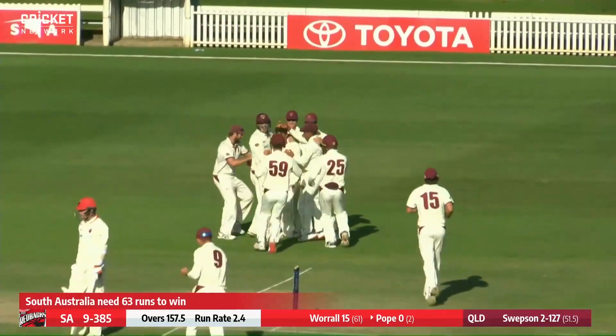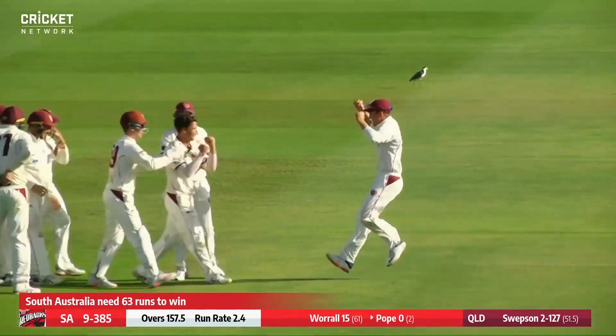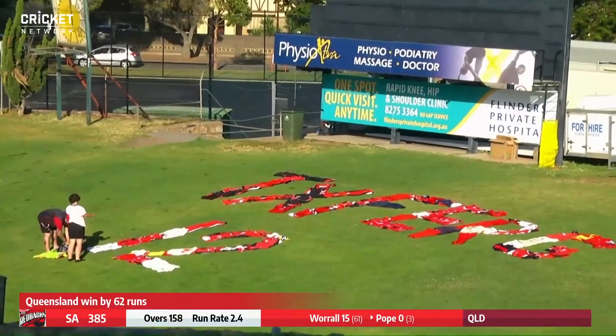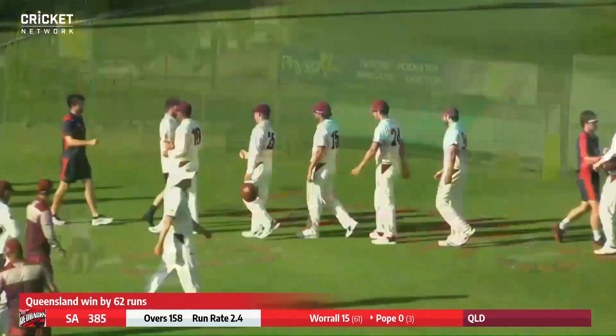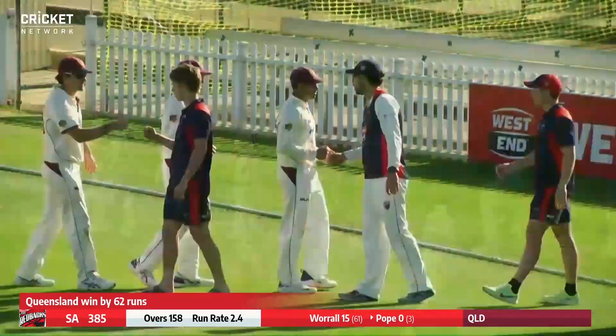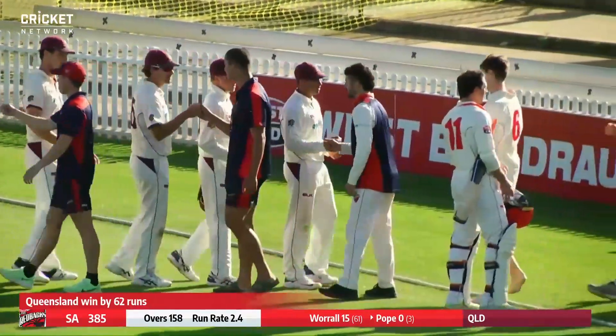Lloyd Pope had one ball to survive. Mitchell sweeps in — what a performer, amazing career. Heartbreaking that he couldn't get to his hundred — it would have been his 21st. What a match.